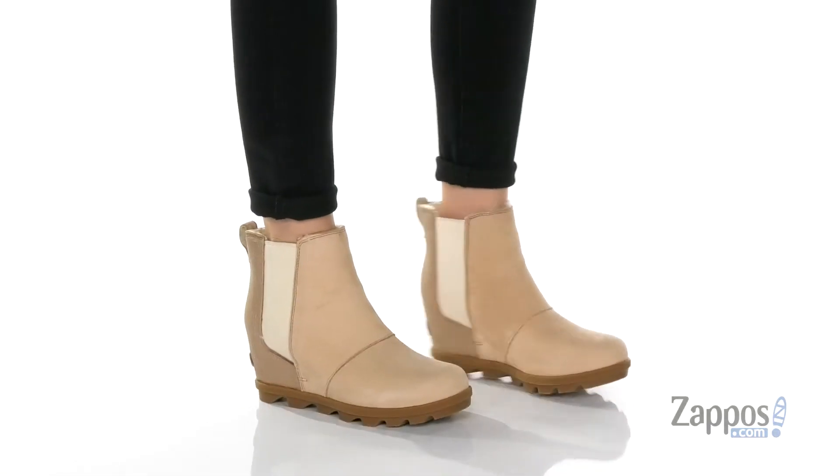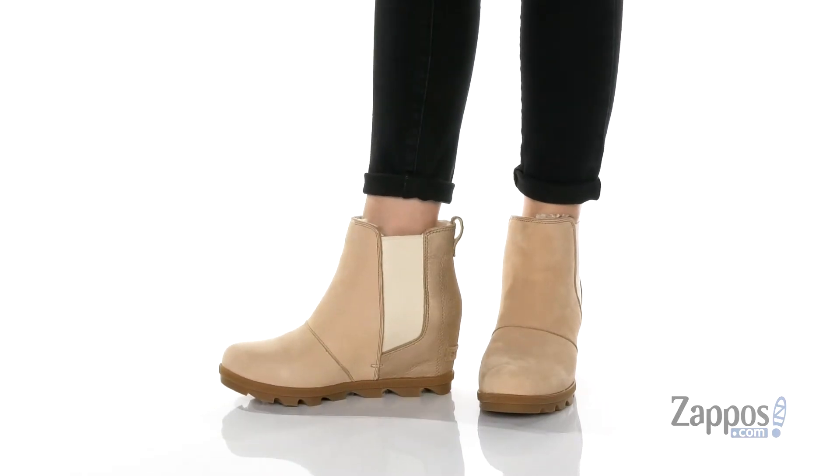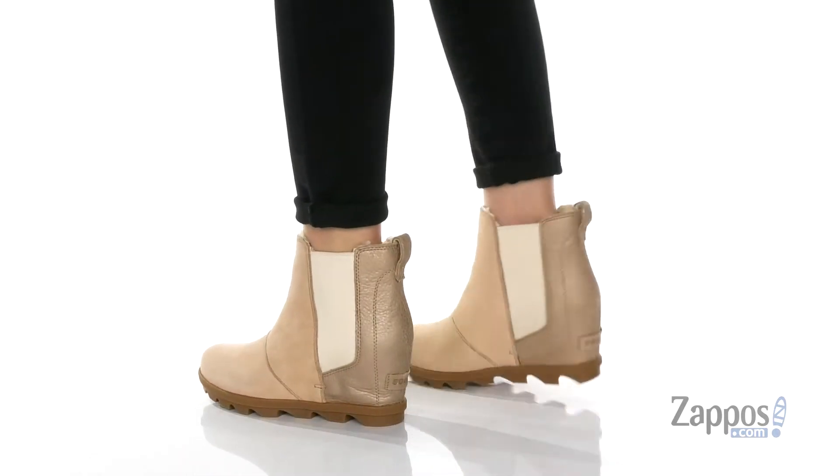Hey there, how's it going? My name is Rika from Zappos, and today I have the Joan of Arctic Chelsea Luxe by Sorel. Who says you can't look good in the winter?